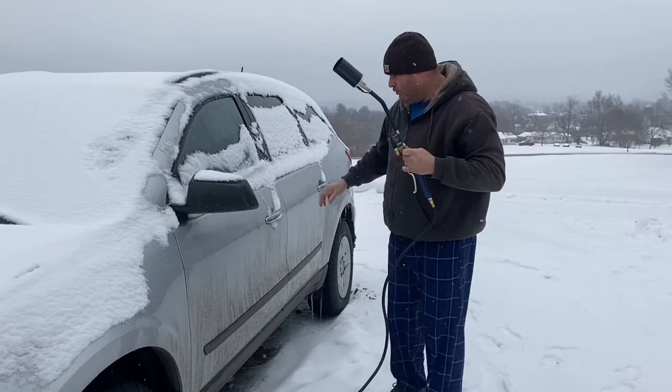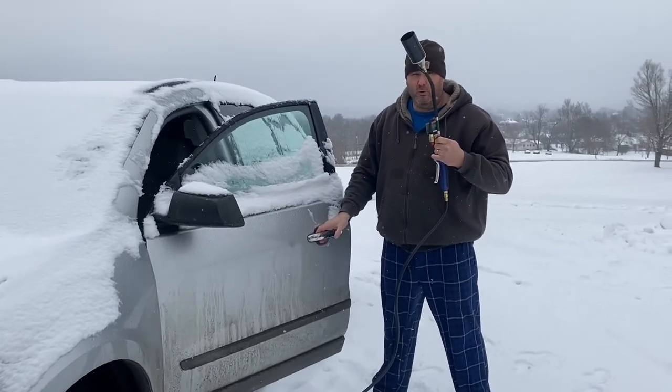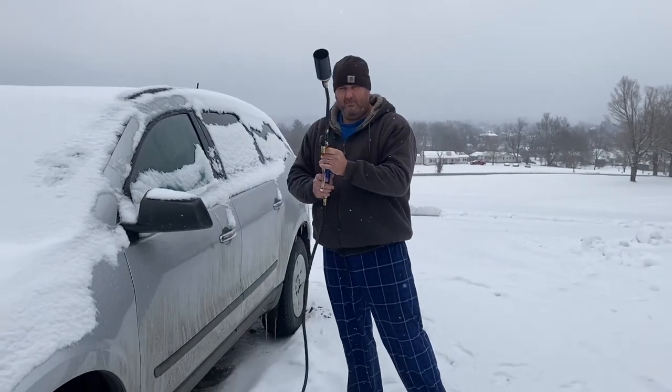Okay, let's see if the door opens this time. This is how you defrost the wife's car to open up the door.